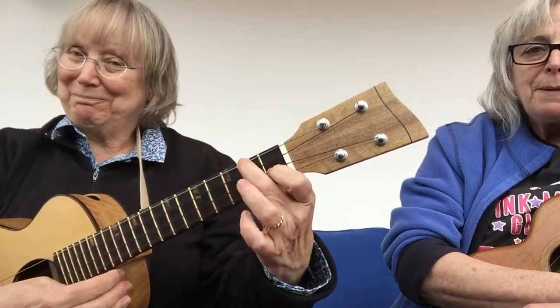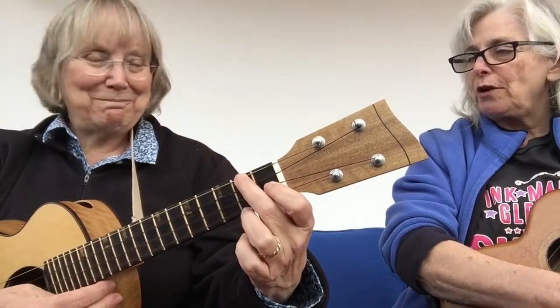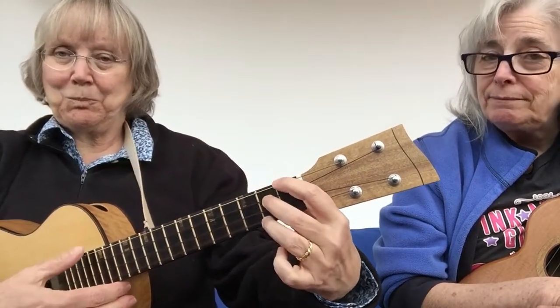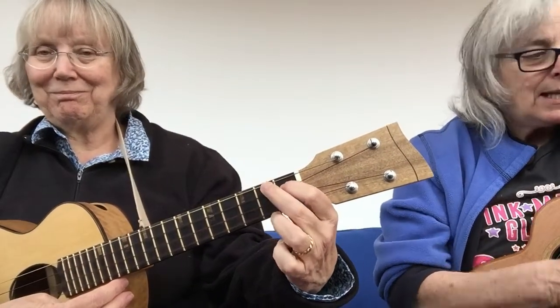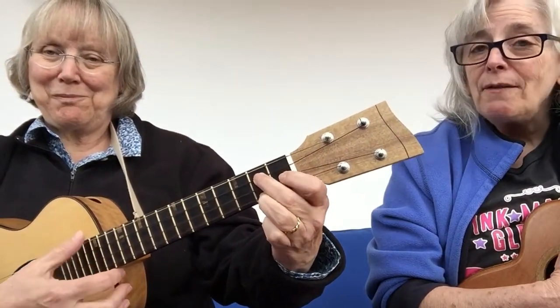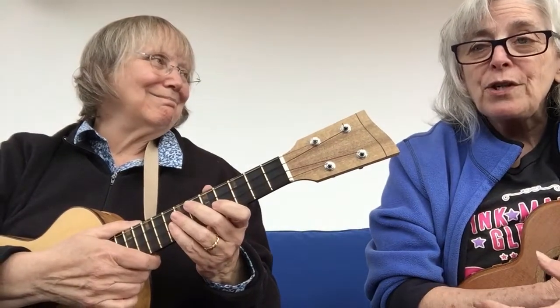So the A part is going to be F, B flat, F, C7, F — those chords make up the entire A part. Then the B part goes like this: A, E7 — three fingers: 1, 2, open, 2. Back to your A. And then we go to G7 and C7.